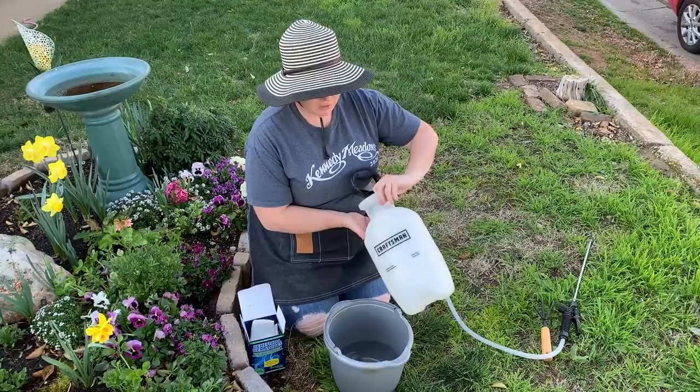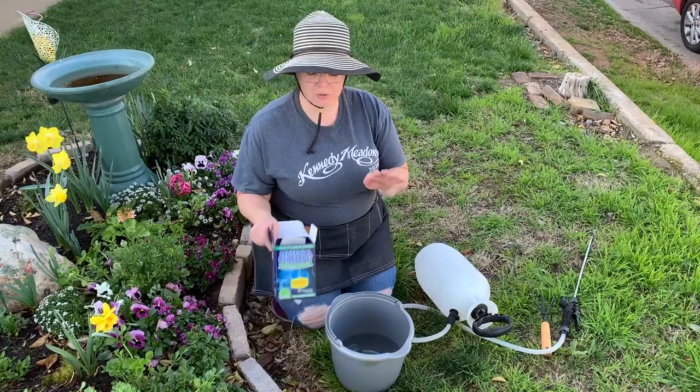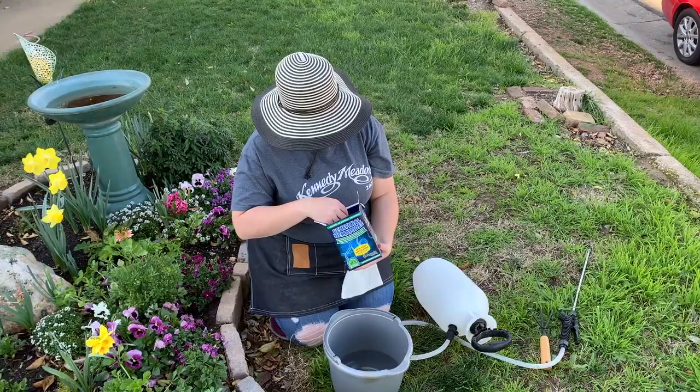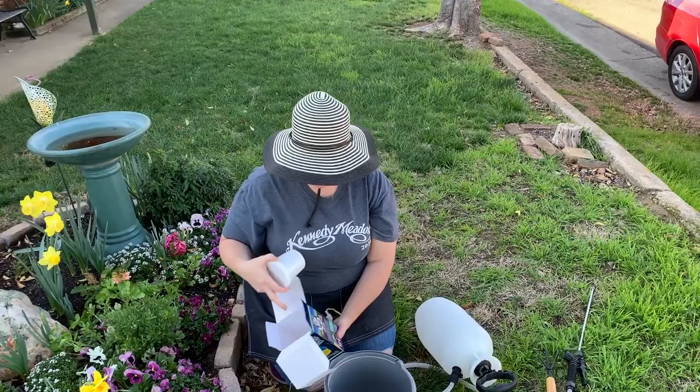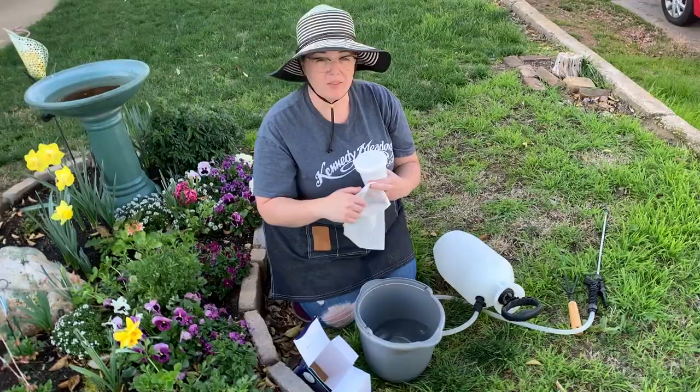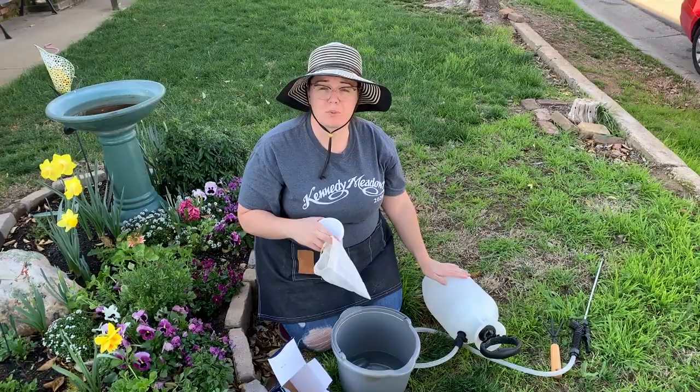So what I'm going to be doing is brewing these. It comes with this nifty little bag, and inside the box you get your tub of beneficial nematodes. You pour these into your bag and then you put it into about a half gallon to three quarters of a gallon of cool water and let that seep for about an hour. It makes a tea that you then put into your sprayer and dilute down with the remaining water, and then you apply it to your soil as a top dress.